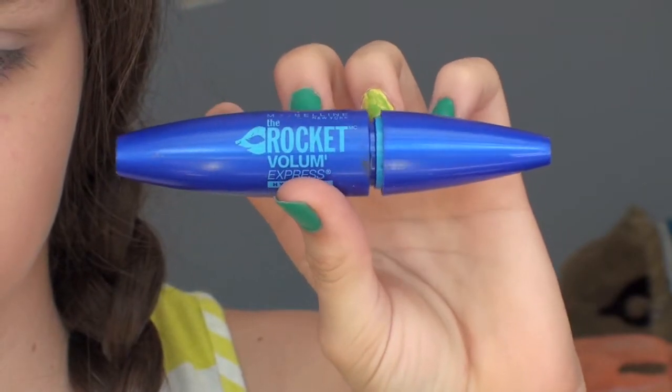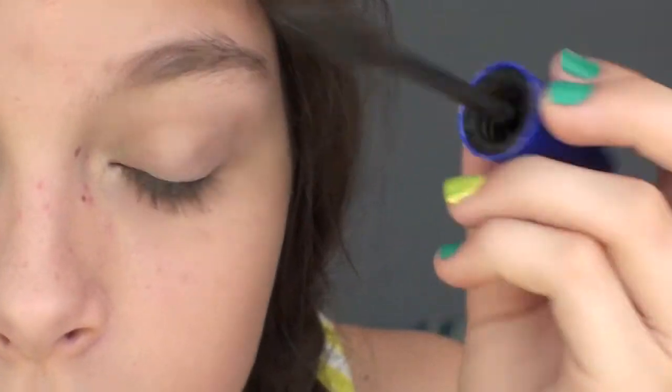Then I'm taking the Rocket Volume Express waterproof mascara and putting this onto my top lashes only.